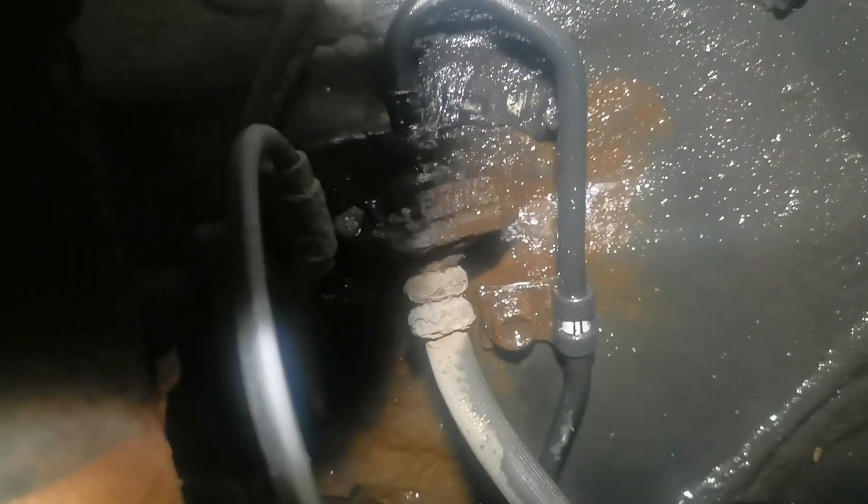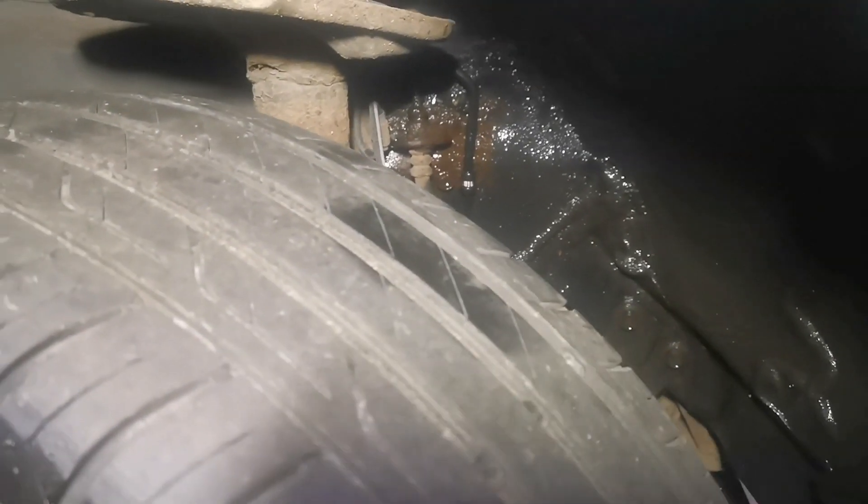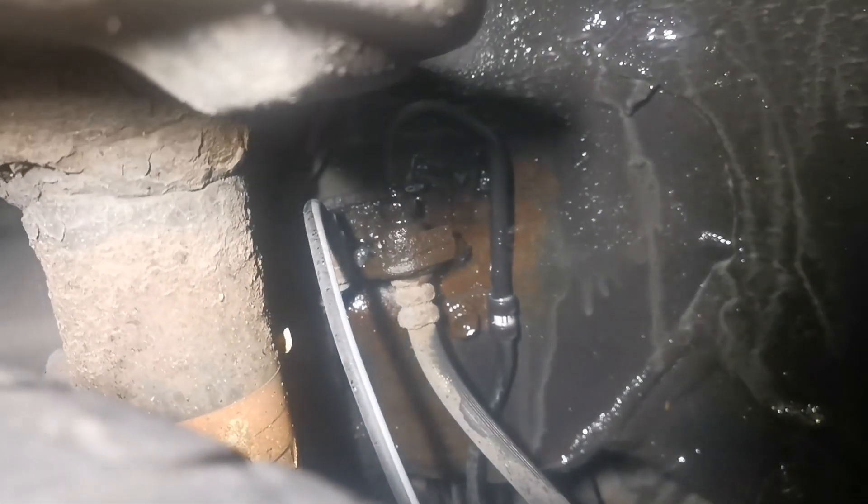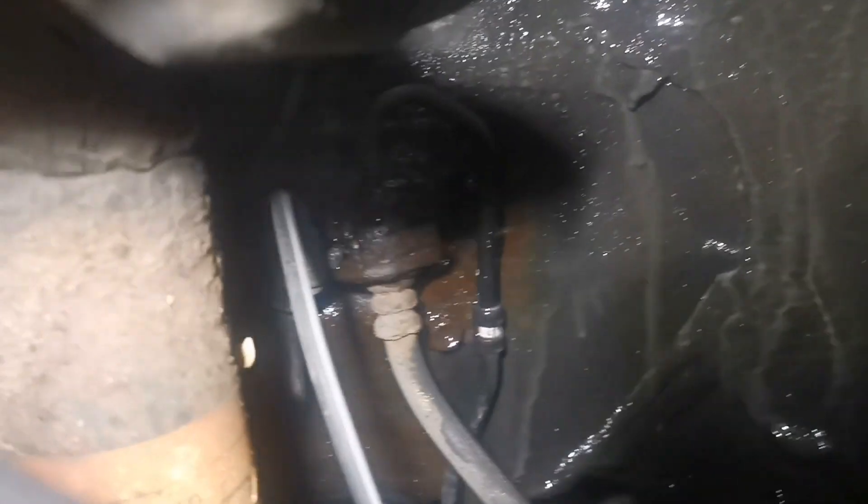The pipe is corroded on this car. Now we're going to press the brake and we're going to see how badly this leaks. As you can see, it's leaking a lot of hydraulic fluid from the pipe and no brakes work from the rear.